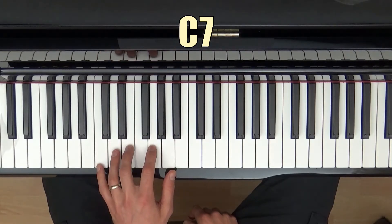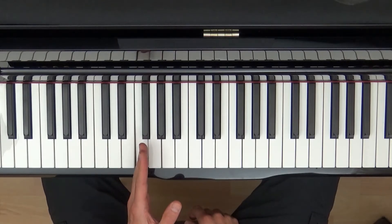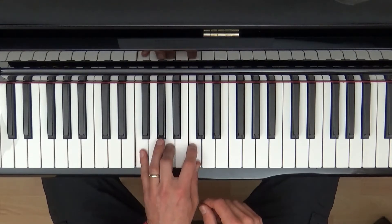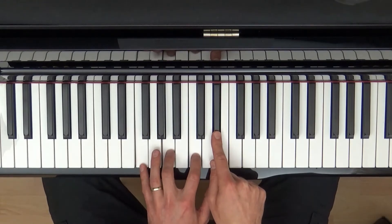We can find the seventh chord in any other scale. Let's say we start on F now — see if you can have a go. You might want to pause the video and have a go. So we're going to do the first note, the third note, the fifth note, and not the seventh but the flattened seventh. So that is F7.